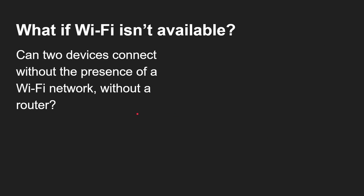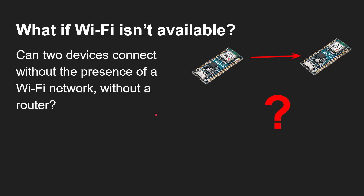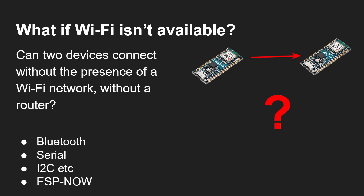The question is: can you get two devices to talk to each other if there is no Wi-Fi network, or you don't want to connect to one, without a router? So basically you want board-to-board communication over a wireless protocol. Of course there are some solutions — Bluetooth being a fairly obvious one. If you were prepared to put wires between them, you could use serial or I2C. And of course, the subject of today's video: you could use ESP-NOW.